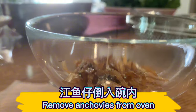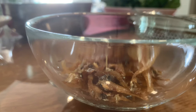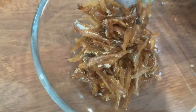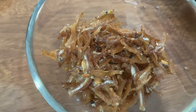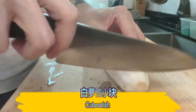Remove the anchovies from the oven. The soup will be very sweet with grilled anchovies. Cube the radish.